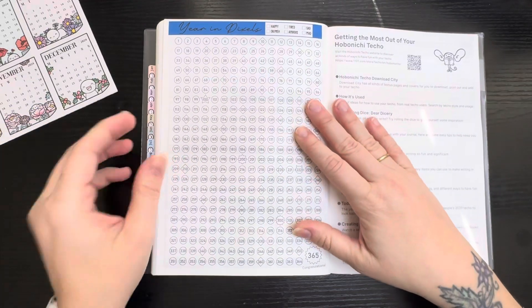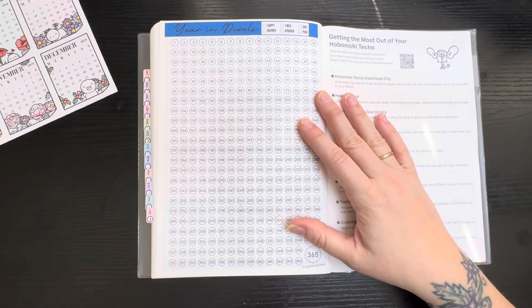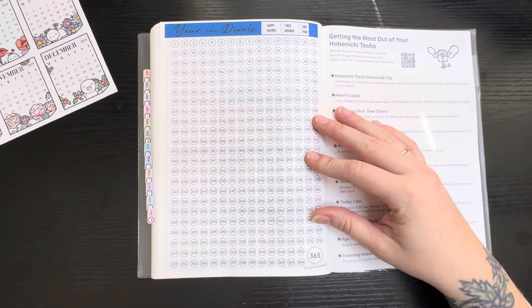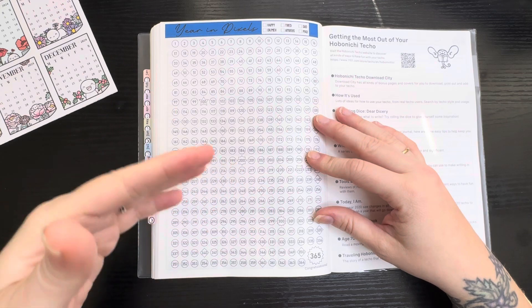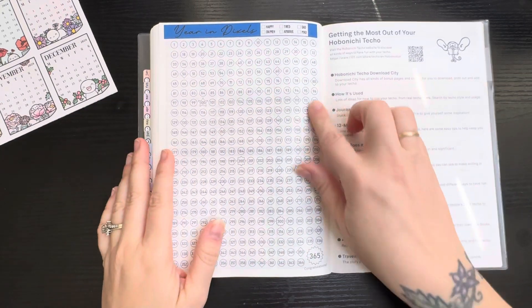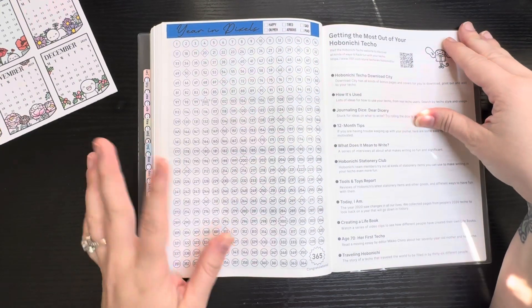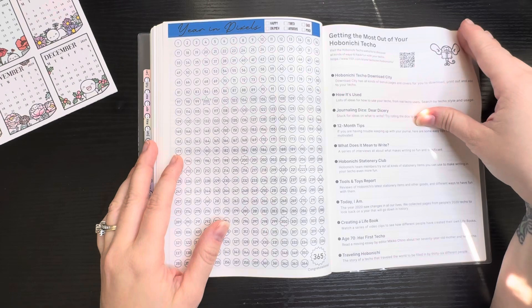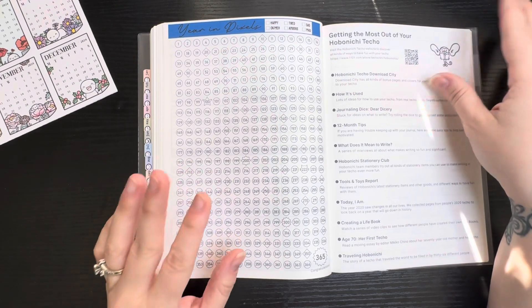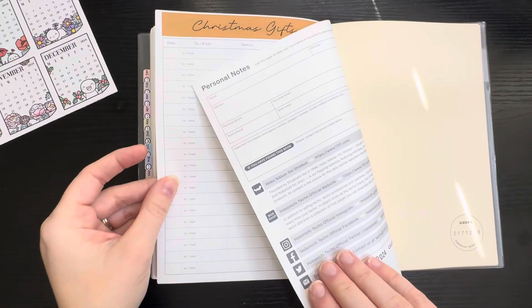This page I'll use as my year in pixels. I'm currently doing that in my other Cousin — I drew it out in the grid — but this would be a whole lot easier, I can just do it here and put my color code key up top. This will be my year in pixels just for mood — whether I'm happy, anxious, whatever.